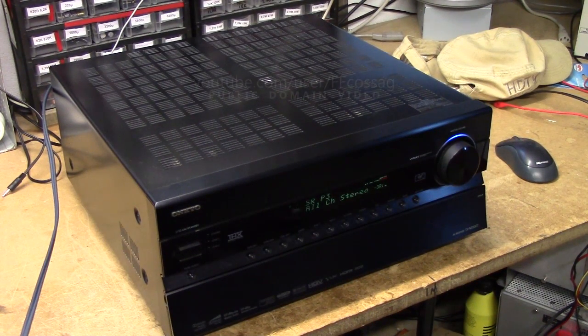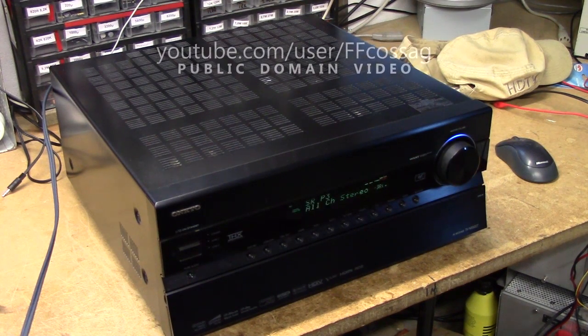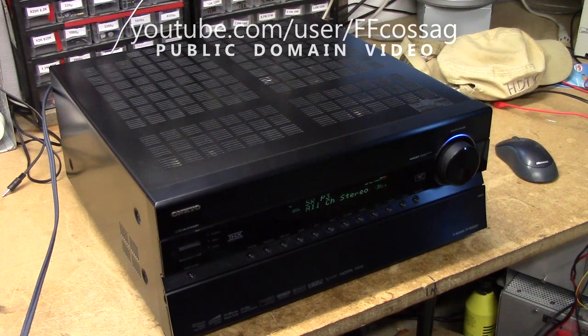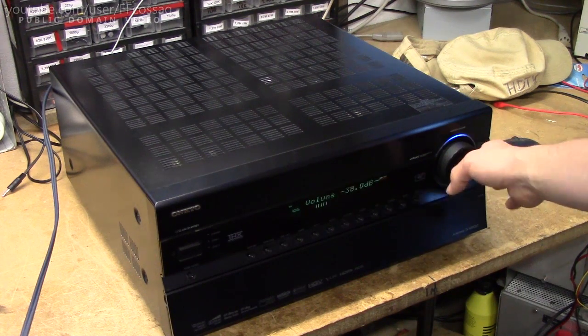This is an Onkyo TX-NR5007, which is a giant home theatre receiver with more channels than you can count and more kilograms to go along. It belongs to a co-worker and apparently it's got this all-too-common Onkyo issue where you just don't get any sound anywhere, even though it seems to be operating normally.